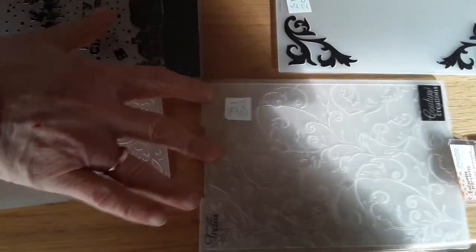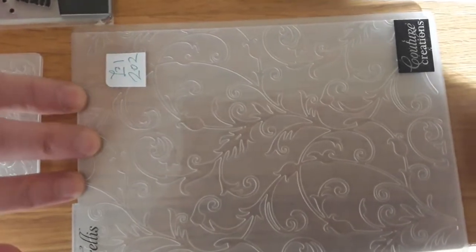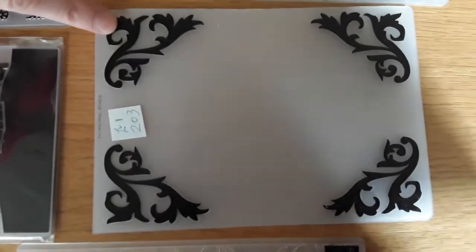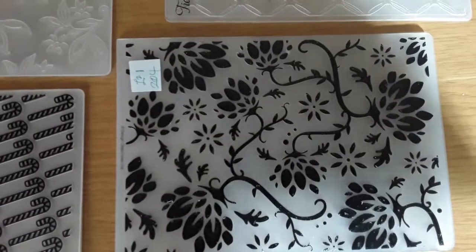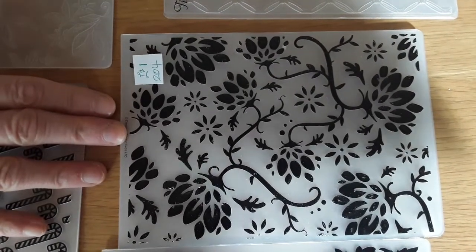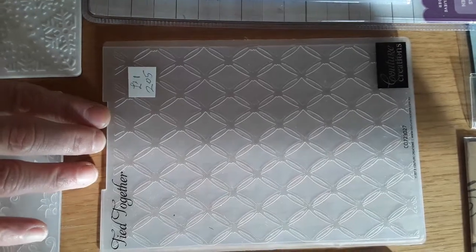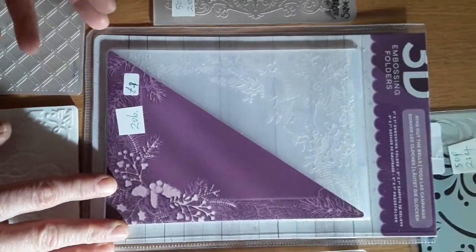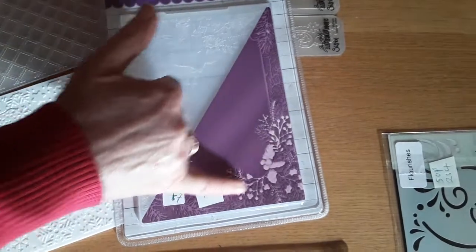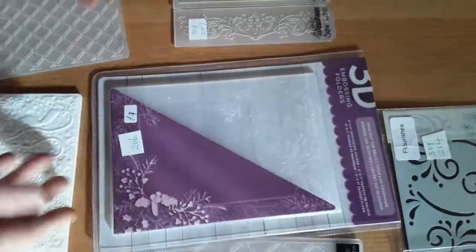202 is a floral swirly design called Trellis by Guto Creations, and that's a pound. 203 is one which just has swirls in the corners, that's a pound. 204 is another floral one with a few swirls and random flowers, and that's a pound. 205 is another diamond-shaped all-over pattern, and that's a pound. 206 is a Christmas one which has bells and foliage, and at this end it's got holly and fur, and that's a pound.